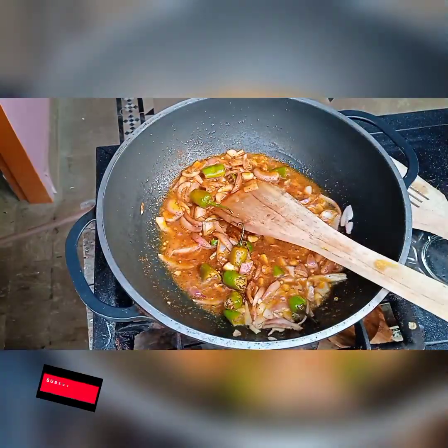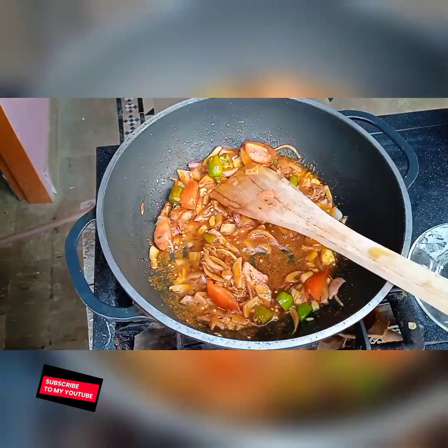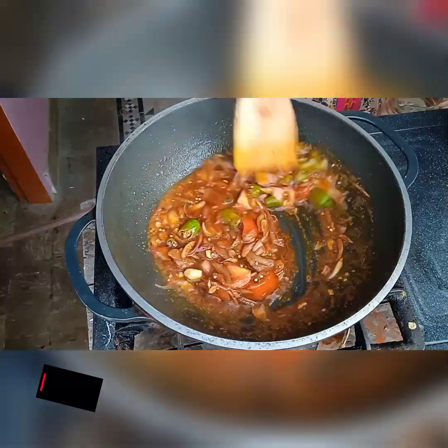Add a little water into each spice. I have taken one tomato, cut into cube-sized pieces, and added a splash of water.